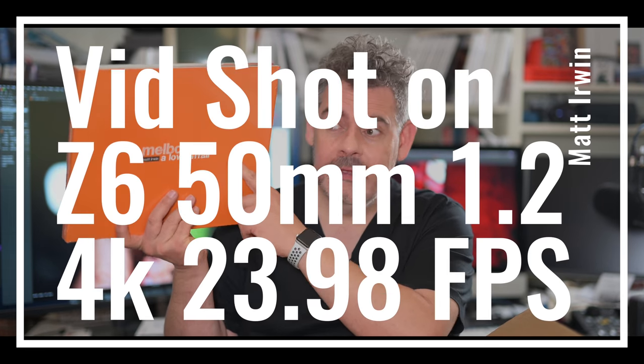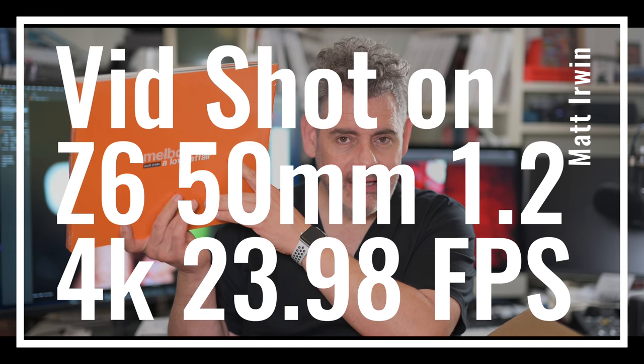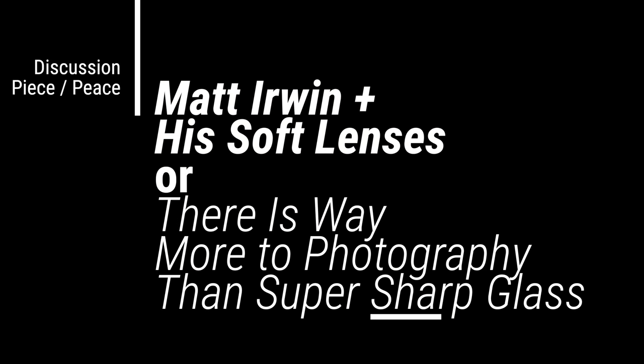If you've got no idea what I'm talking about, this is one of the five jackets I did for my book that's only been able to be given by corporates. Here it is. Thank you again. Let's jump into Matt Irwin and his soft lenses.